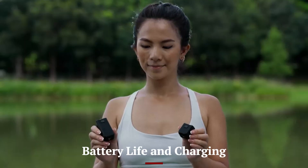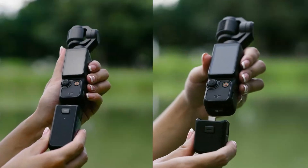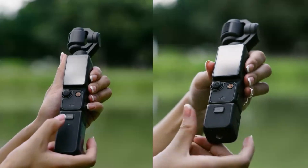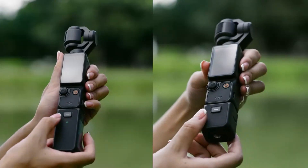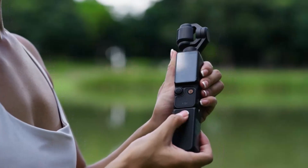With an upgraded battery, the Osmo Pocket 4 offers up to 180 minutes of continuous 4K recording on a single charge. This extended battery life makes it suitable for long shooting sessions without frequent interruptions. The device charges quickly via USB-C, reaching a full charge in under 90 minutes.